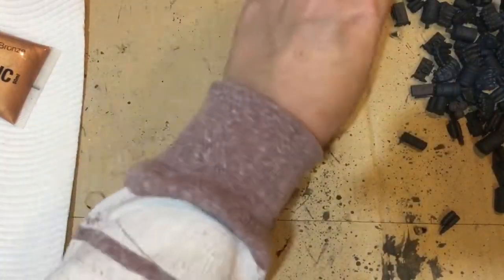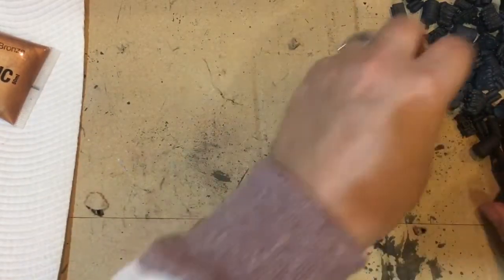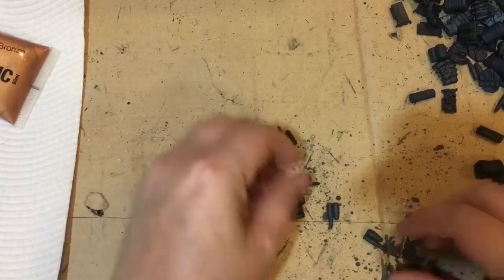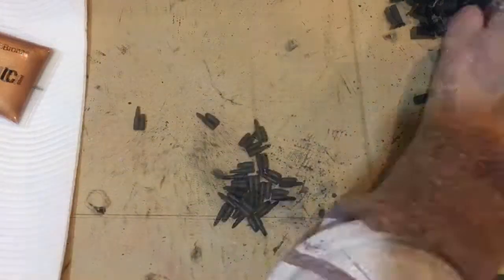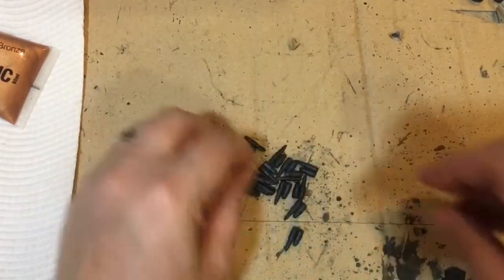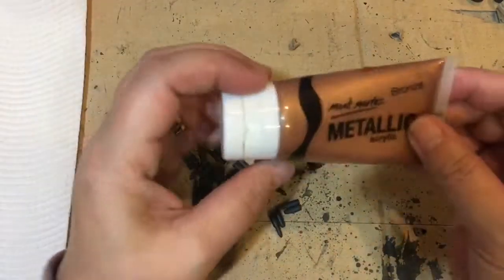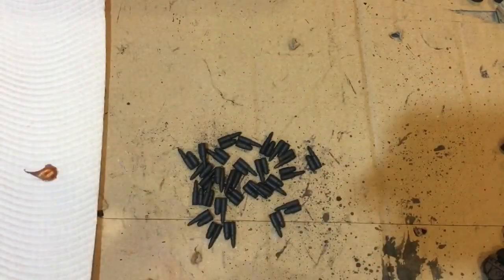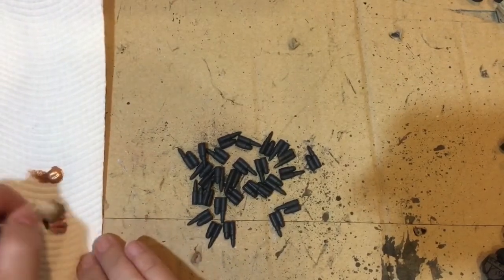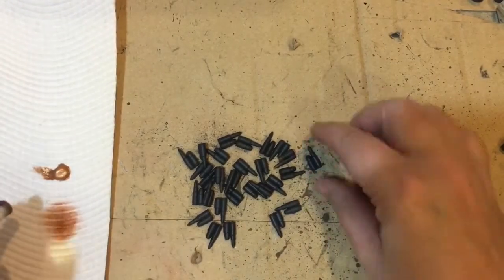I'm going to start by doing the ammunition — mainly the round ones that have rolled. I've separated out all the ammunition that I can find. I'm going to just put a tiny bit of bronze on here. It's going to be fiddly but here we go.